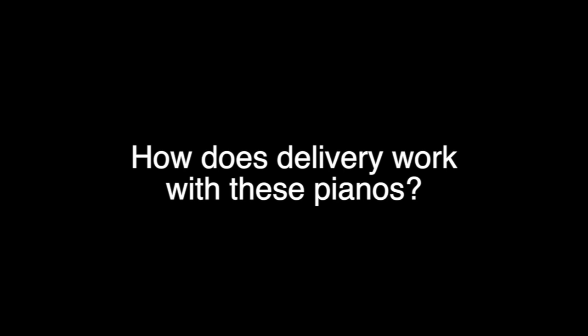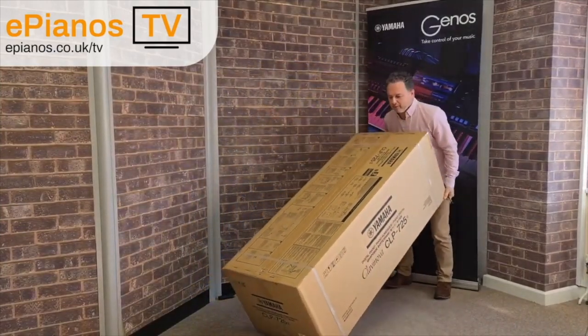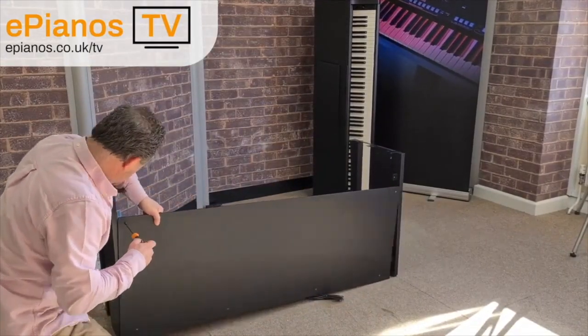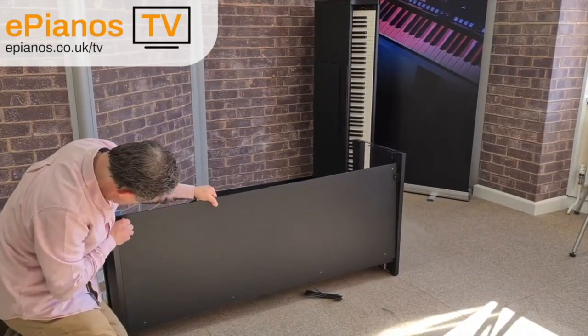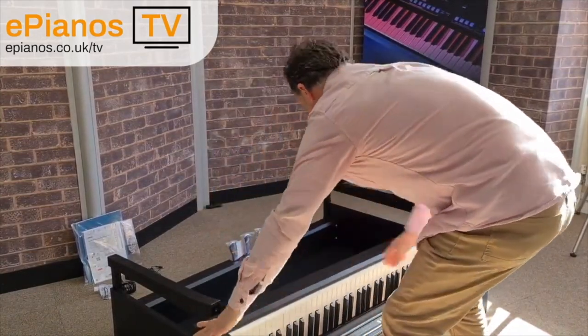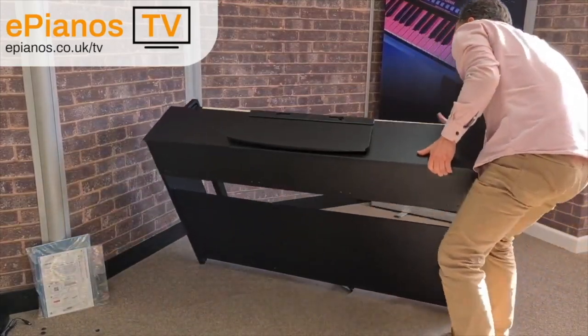How does delivery work with these pianos? This type of digital piano arrives safely flat packed. Some basic assembly is required, and 99.9% of people can manage this themselves with no issues whatsoever. We have a good video on how to build a digital piano like this — I'll put the link in the description below. The main part of the piano is already assembled in the box; all you assemble is the feet and the legs, and then you just put the piano section on top. Usually two people are needed to lift it on.